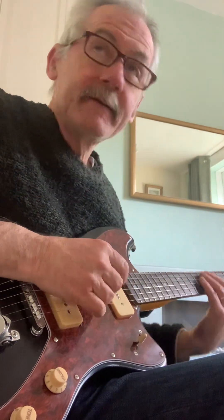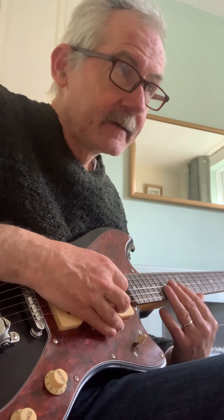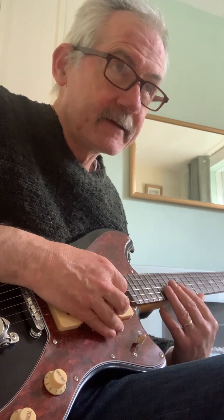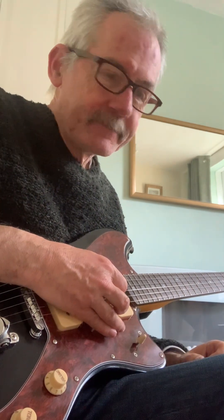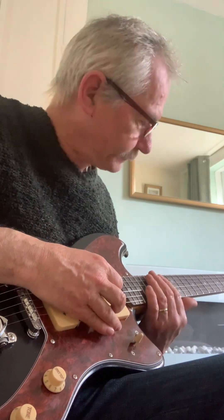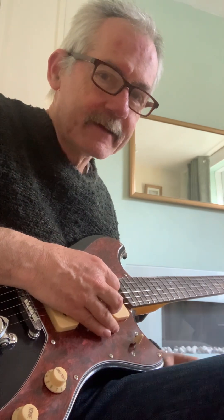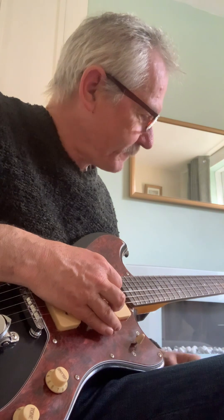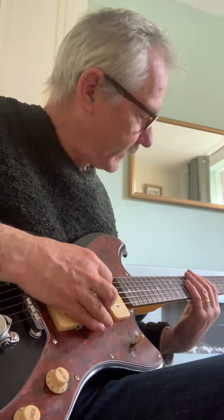They're quite cheap to buy. The price on the Gear for Music website is £199.99 - not quite £200, just a penny off. This one was ex-demo so I got it a little bit cheaper, about £170. I was already thinking should I get one or not, and when I saw it was cheaper I thought yeah, go for it. This is probably the most versatile guitar I've ever played.